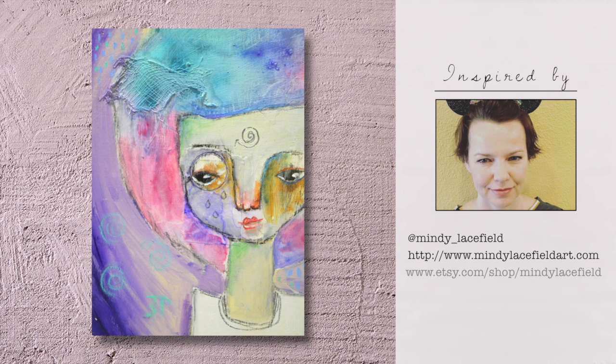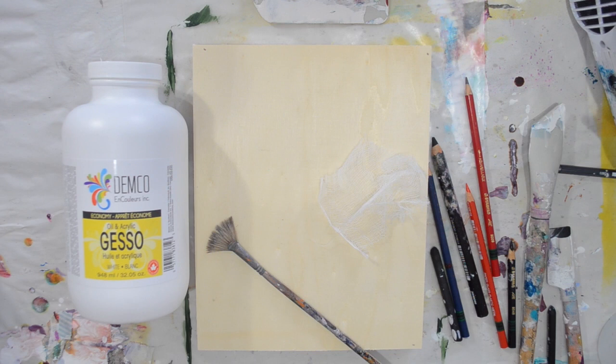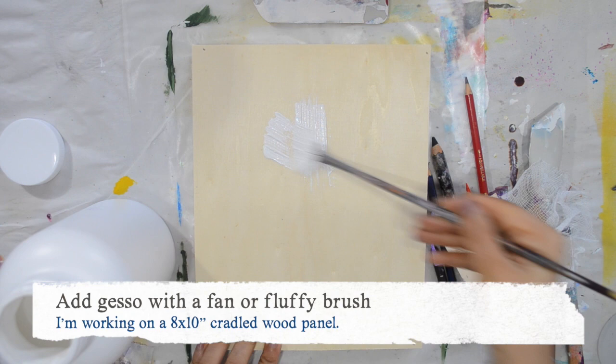Hi guys, it's Nolwenn and welcome to this new episode of the series Inspired By, and this one is inspired by Mindy Lesfield. Mindy and I met twice, but I've been following her since her first class, Paint Your Story, and it was years ago. So for this painting,